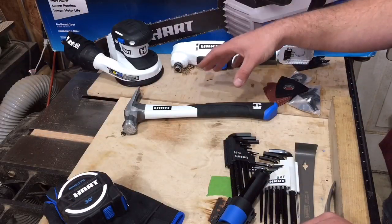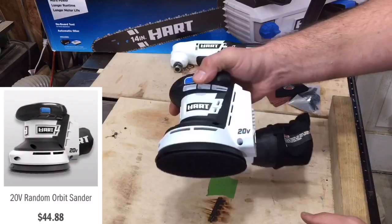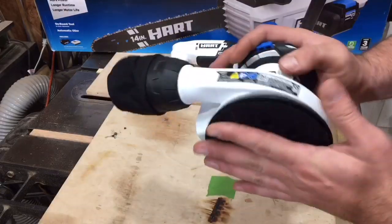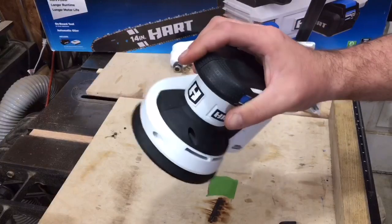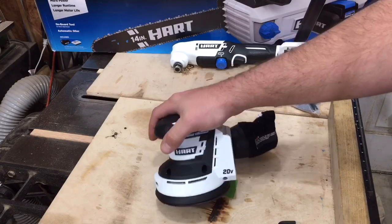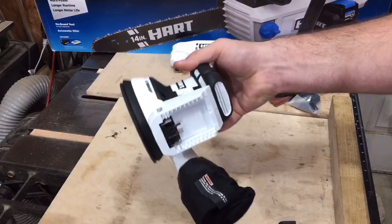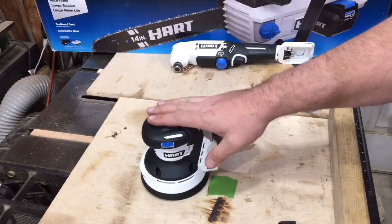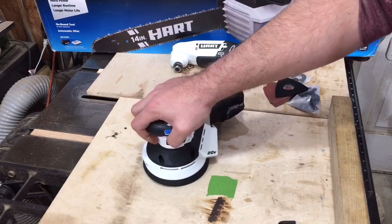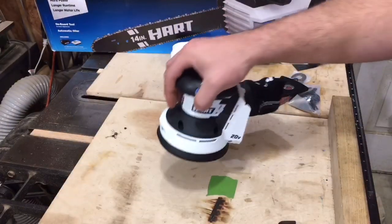Now for the meat and potatoes — the 5-inch random orbital sander, front and center. This is a cordless 20-volt sander, pretty basic: on, off. I would like to see variable speed — that would be a cool feature. They didn't send me any 20-volt batteries, so I can't let y'all see it run. The sander tool-only is $45; a 4-amp-hour battery runs around $88, and the 2-amp-hour I think runs $50. It's fairly ergonomic — I think it'll be fine. I've never had a cordless sander; I don't really believe in them since they eat up too much battery, but we'll give it a shot.